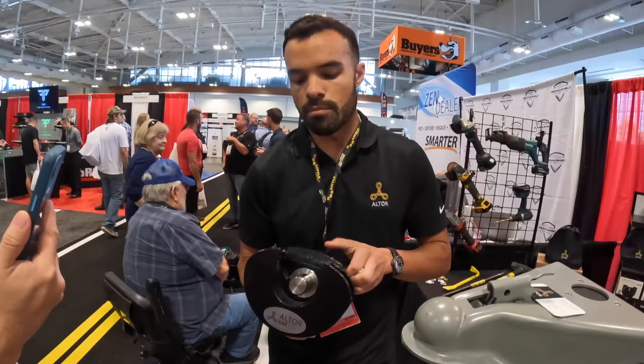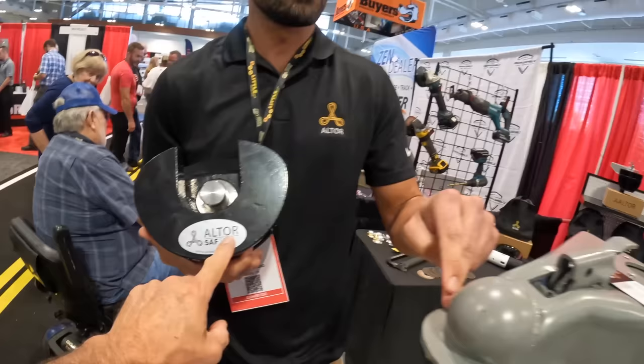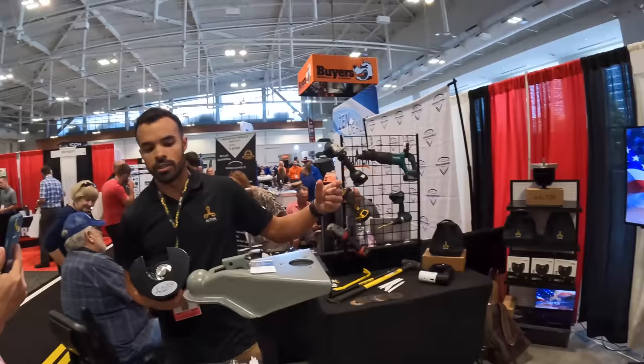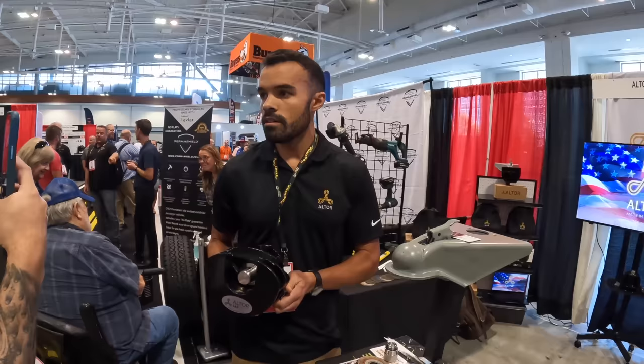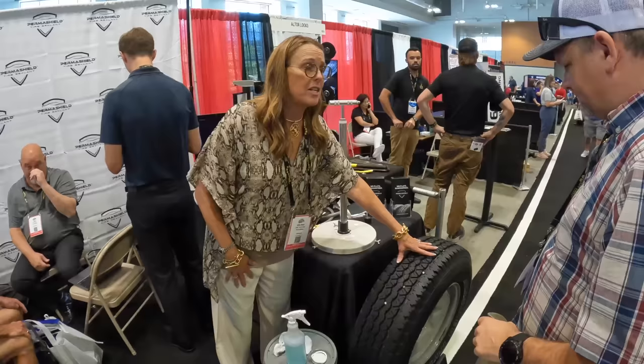It fits flat lip couplers — this is the Safe 2516 model. The Safe 2000 fits two-inch flat lip couplers. They're working on fitments for other hitches, hopefully next year. These two products cover most flat lip couplers. That's by Altor Locks.